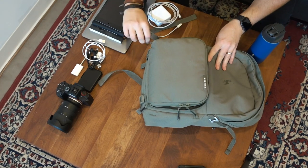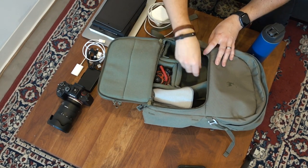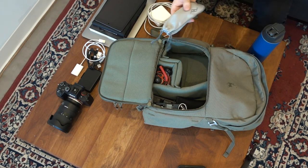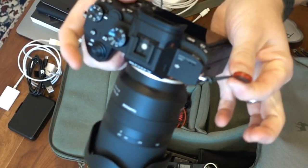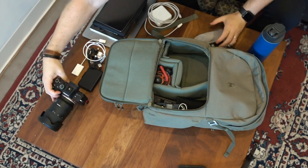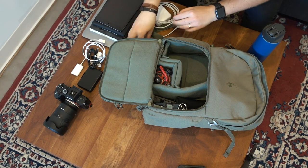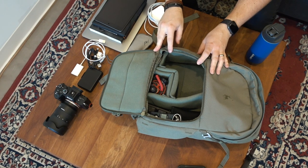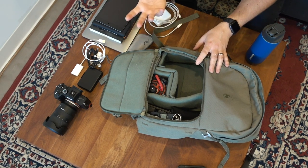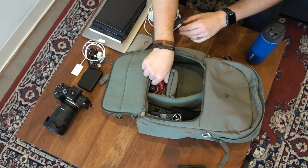There's this pouch that opens up so I can grab my camera if I need to. I've got a Peak Design strap for the camera. You'll notice I have the little Peak Design fast clips on there, which is super nice to have. I keep that just in case I'm doing anything where I need extra security to make sure my camera is not going to fall out of my hands and smack on the ground or off a bridge.